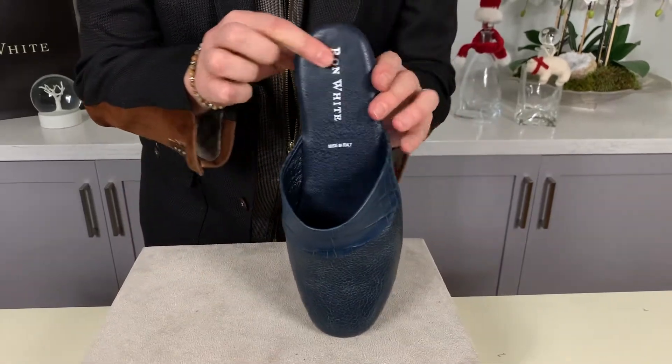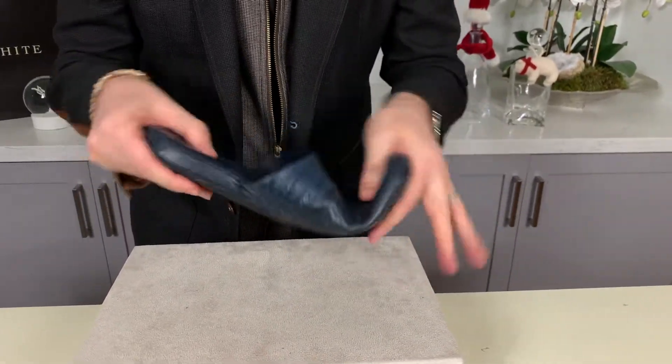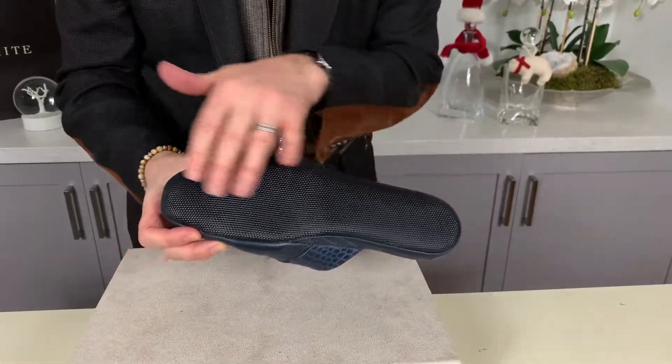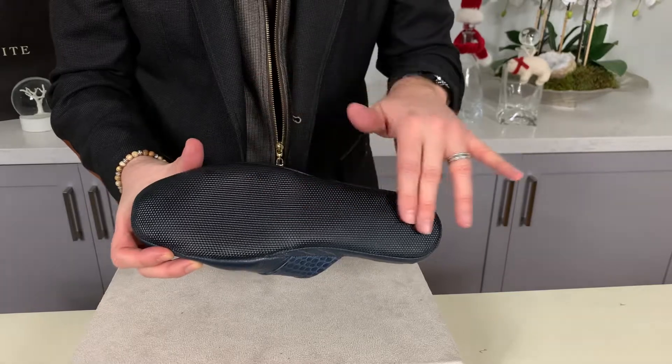They have a ridiculous amount of padding underfoot. They're a super flex construction, and the sole is also pretty unique in that it's non-slip and also non-marking.